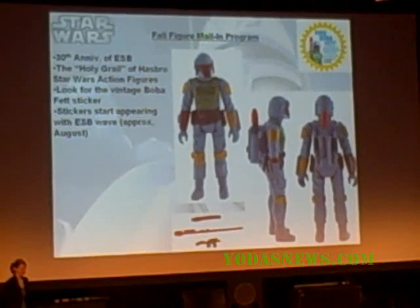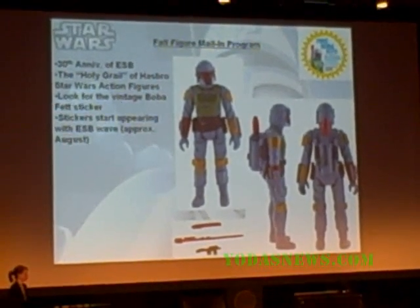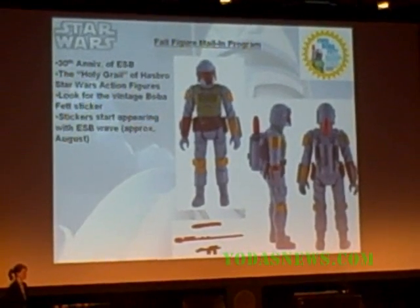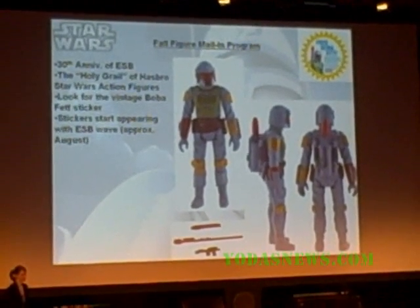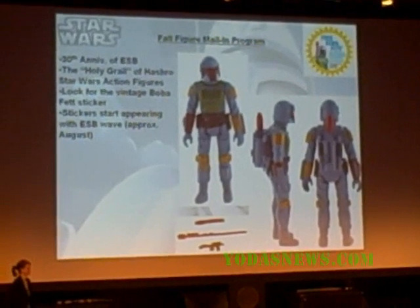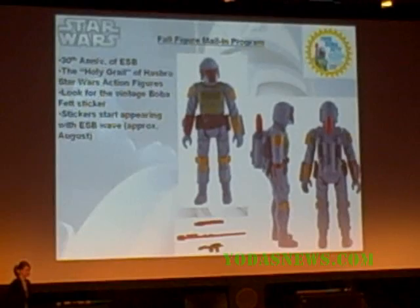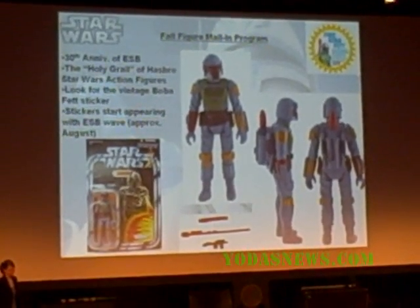There'll be a few little differences because of modern manufacturing techniques — we couldn't actually replicate the original Boba Fett dead-on, but we came as close as we possibly could. So this is amazing. All the promotional stickers will be on the vintage card; you can peel them off. And we couldn't be more excited — what a great way to celebrate.